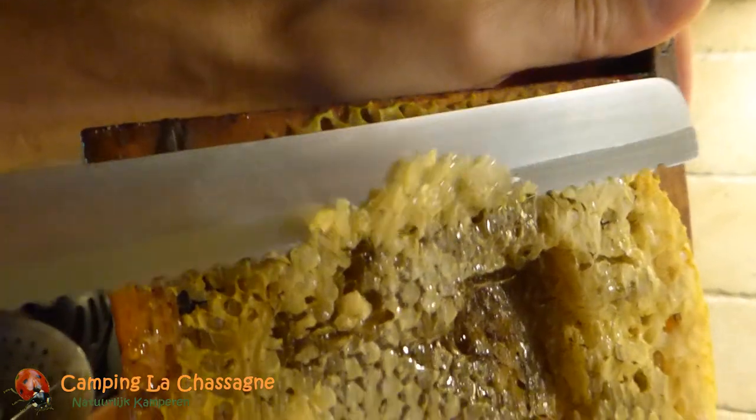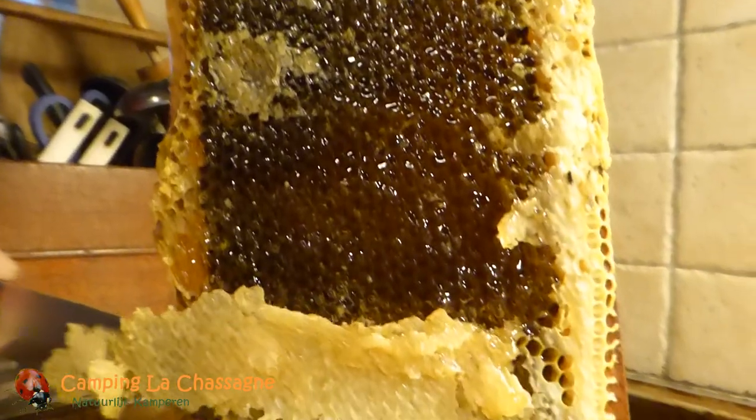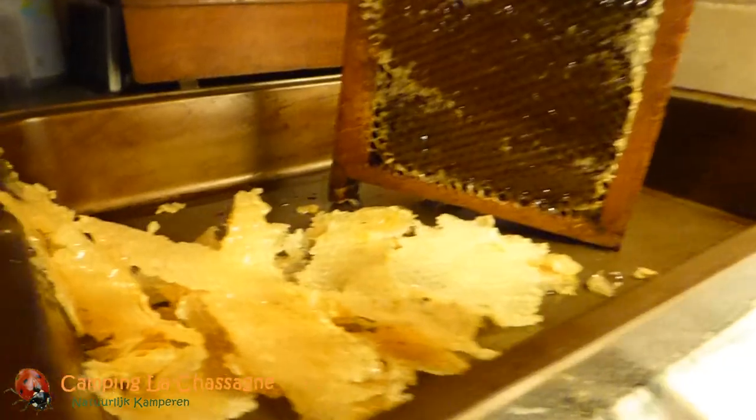We start with cutting the caps off from the honey frames on both sides. Some honey drips down while doing that, which is why we have a collecting pan underneath it.